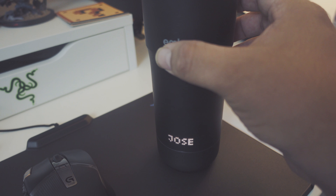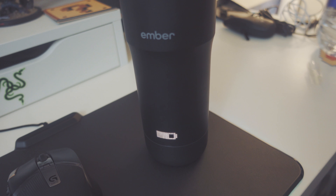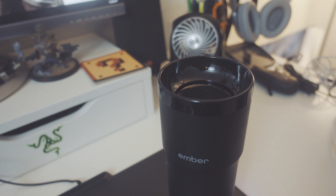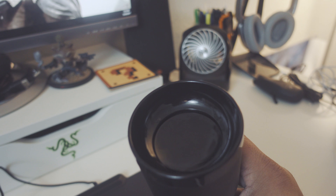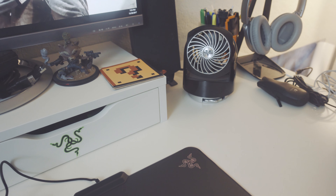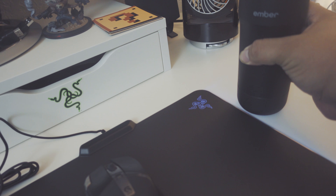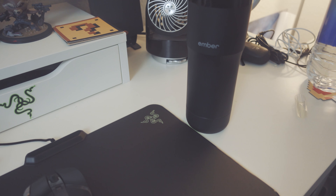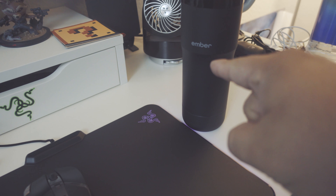It is USB for the lights, so I did plug it into my side USB port on my keyboard. So my full setup goes from here — keyboard set to wave along with the mouse pad.